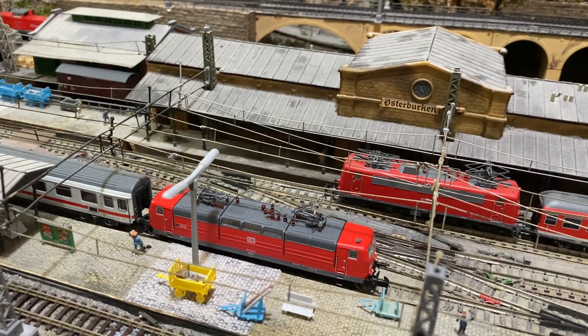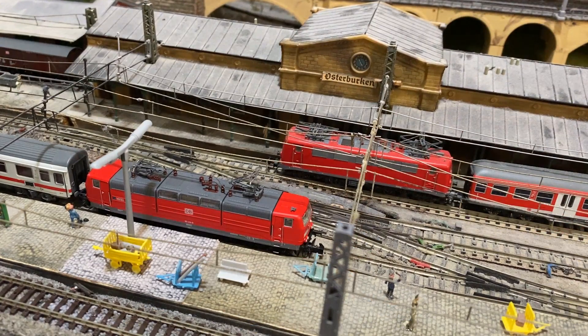Da ist das gute Stück angetroffen — heute mit einem Umleiter-IC, der über Osterburgen weiter nach Frankfurt, Mainz, Koblenz, Kochheim, Trier und dann Richtung Luxemburg unterwegs ist. Es handelt sich dabei um die neue Arnold 181.2, die frisch ausgeliefert wurde, hier in der verkehrsroten Version und mit dem Namen Mosel versehen. Insgesamt ein sehr schönes Modell.